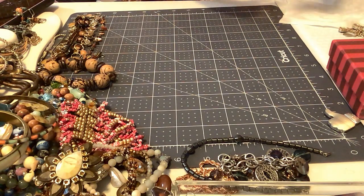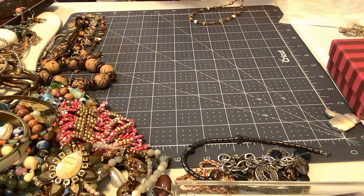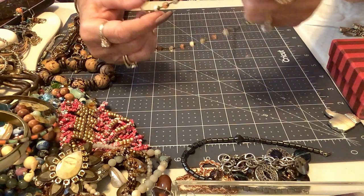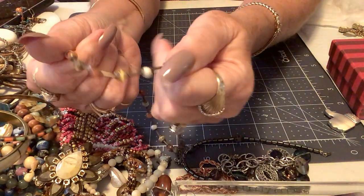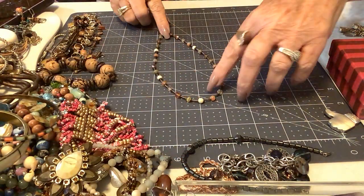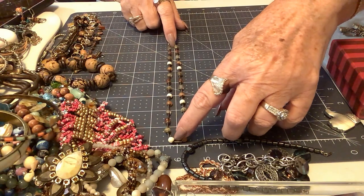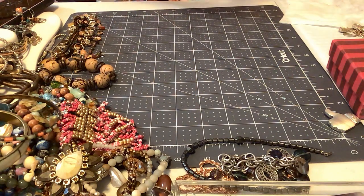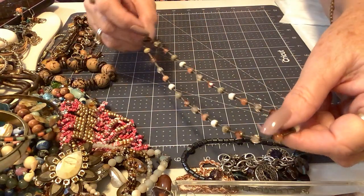Here is a necklace — this has a marker, a cartouche. I think that's a cursive V — I know this mark but I can't remember it. It's got some cat's eye beads and some ceramic beads. It's an older piece, kind of gunmetal. It is probably 15 inches with an extender — kind of a choker style. It's very pretty, so I'll put three on that one.